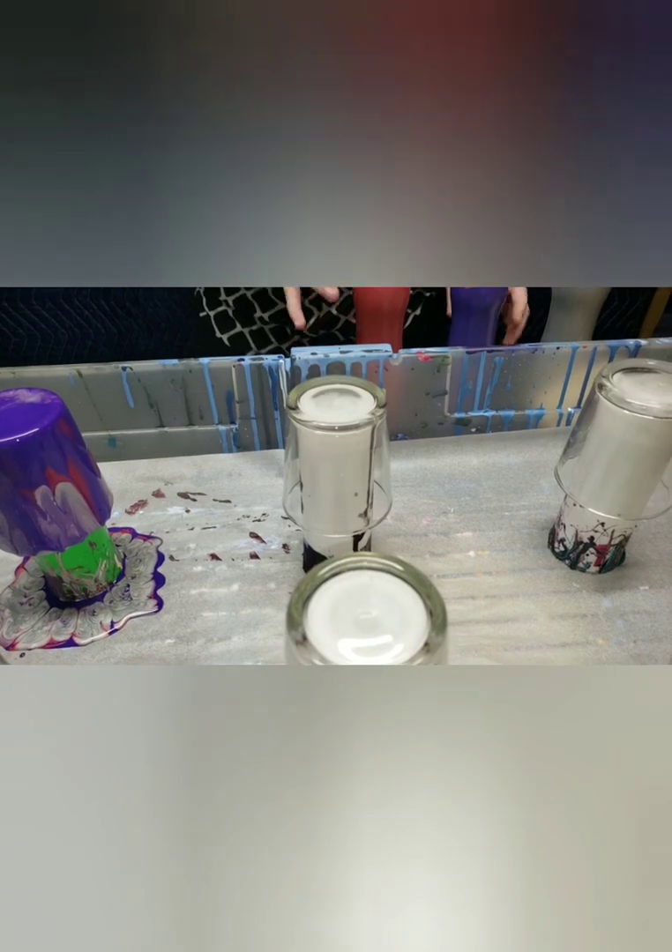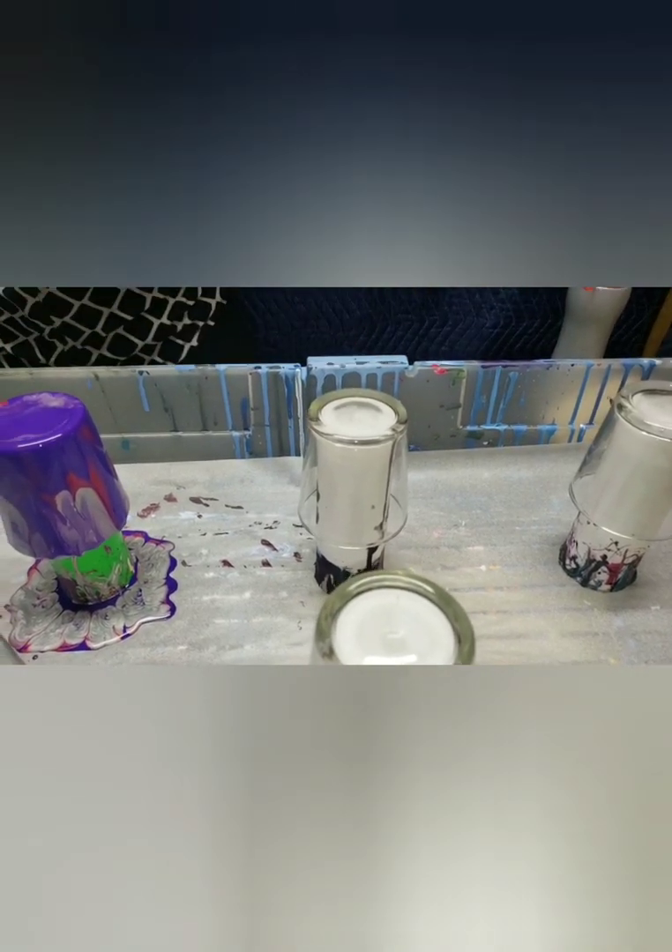Switching colors up for the second votive - putting in festive red and dioxazine purple, keeping the silver, and now adding regular white acrylic from the dollar store. Also taking deep turquoise acrylic. Oh, I love those colors. We'll be doing a clean pour for this one as well - we prefer clean pours.